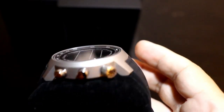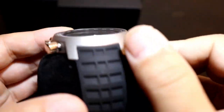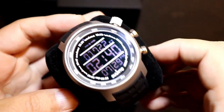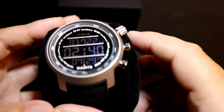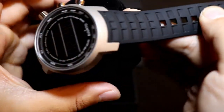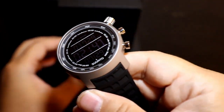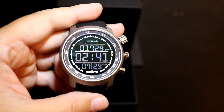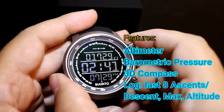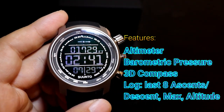The buttons seem nice and chunky. This is a fairly big watch. It's made out of stainless steel 316L, and the top is a sapphire crystal glass — it will not scratch. The silicone band and stainless steel case feel solid. The watch also features an altimeter, barometric pressure, a 3D compass, and it logs your last eight ascents and descents including max altitude — not too bad.